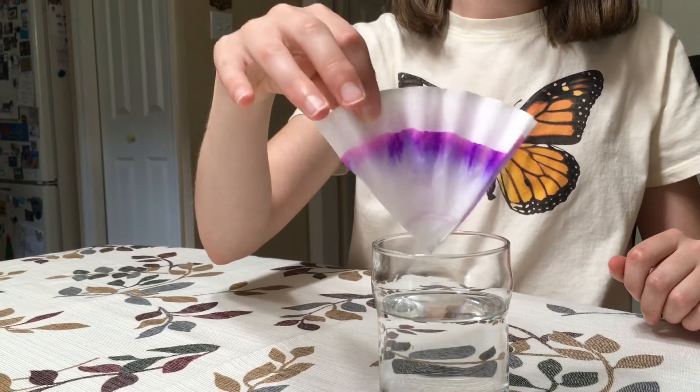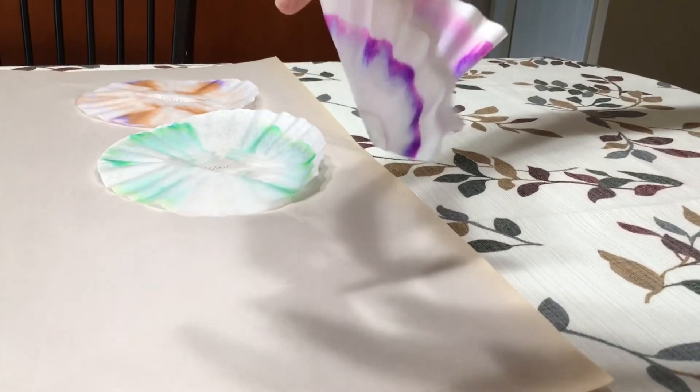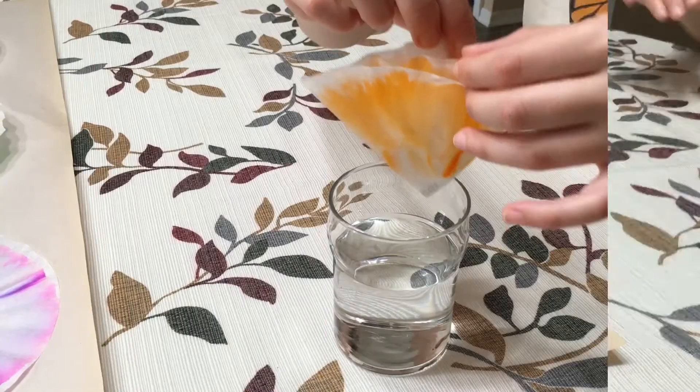Once the water has stopped rising or has reached the top, remove the coffee filter from the cup and unfold it, placing it on a paper towel or sheet of newspaper to dry. Repeat this with the rest of your coffee filters.